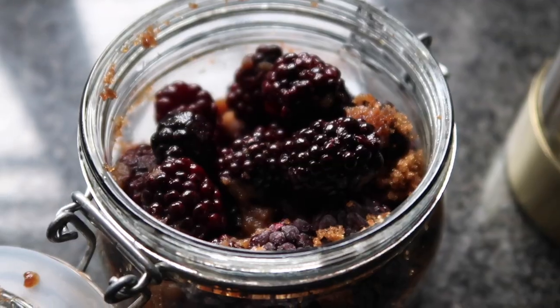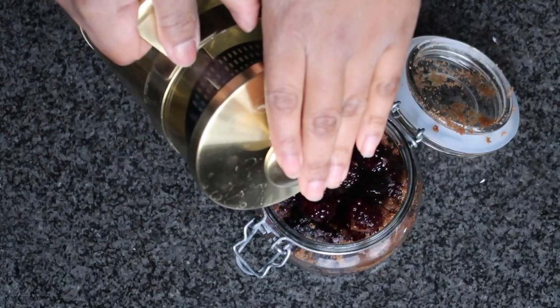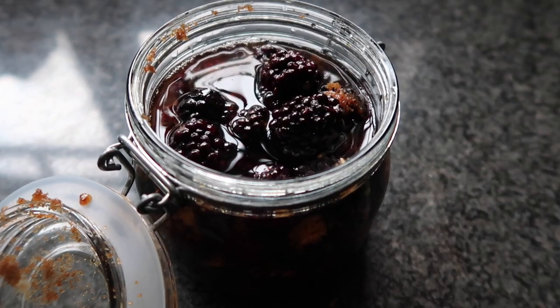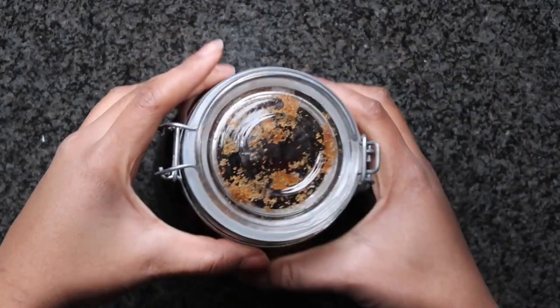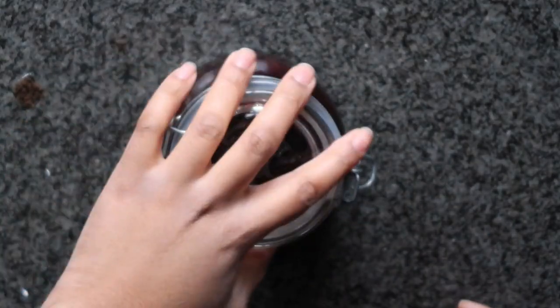Go ahead and close that container and give it a good shake. Then grab your juniper gin base and fill up this fruit container with as much of the gin base as you possibly can. If you run low on gin, just top it up with any additional fruit you have. Close the container and give it a really good shake to dissolve all the visible sugar.